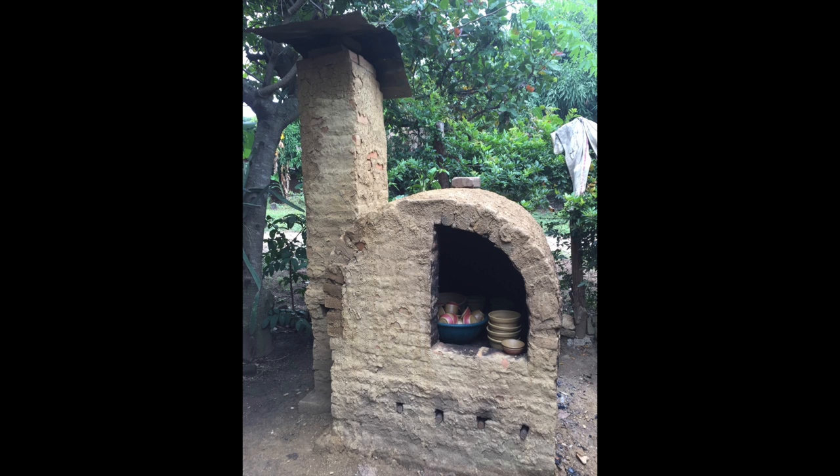People who don't want to spend a month creating all the work to fill up a giant kiln can do it in a smaller way. That's a little bit about how kilns work and I hope you enjoyed it.